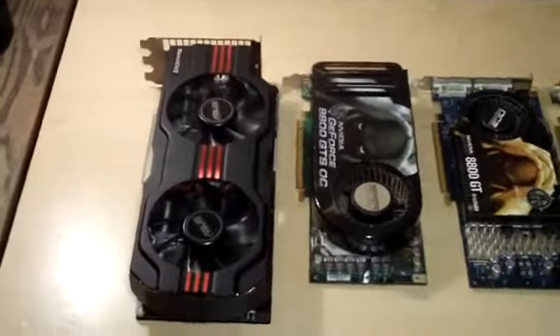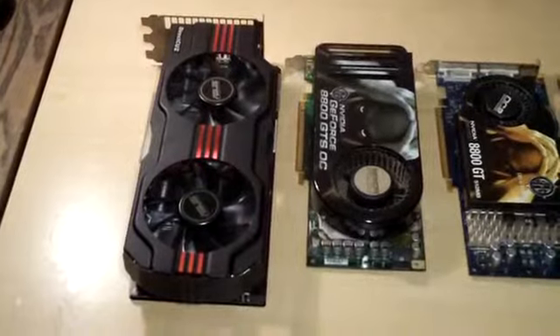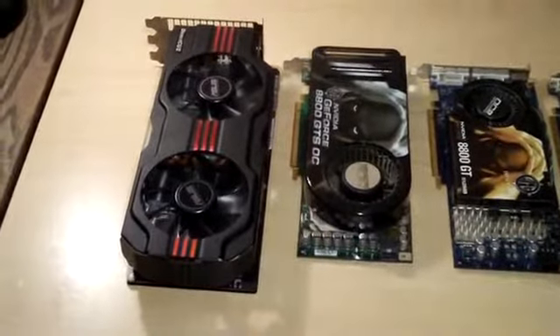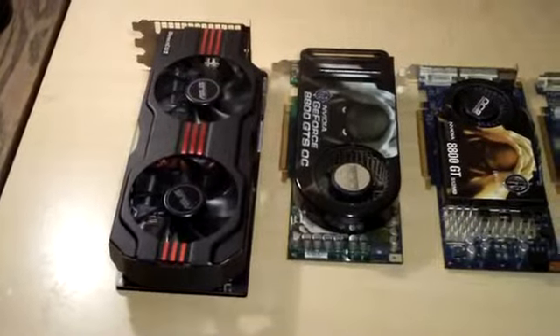Nothing too crazy — I don't want to hurt the card at all, I'll let him run it to the ragged edge. I'm also going to do a temperature test and show you guys GPU-Z and Afterburner and all that, show you what it looks like.